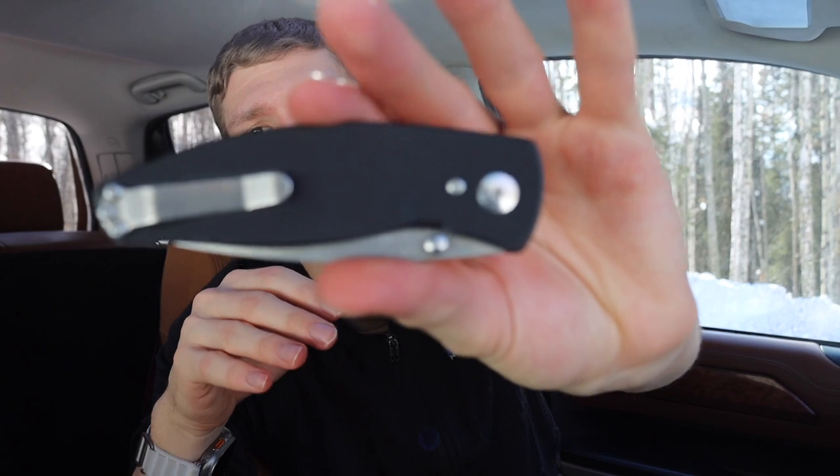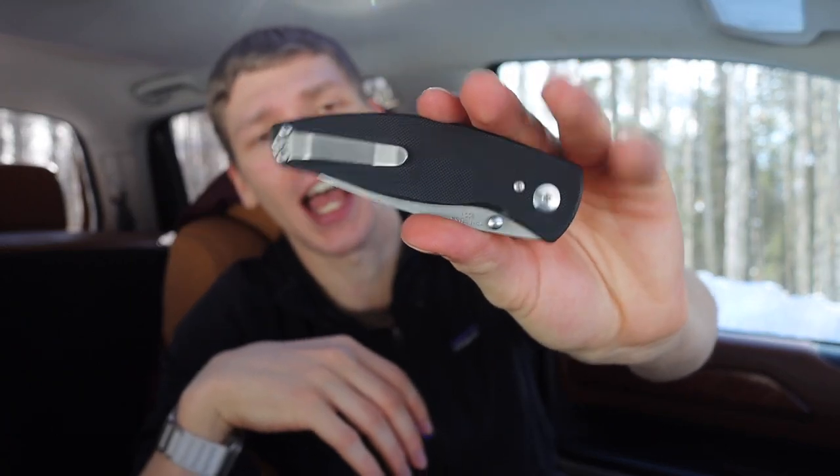I ended up going with the Neutron because that's primarily what I could find. I'd definitely recommend checking out the brand. What I love most about TRM is that their knives are very reasonably priced, especially on the secondary market — with the caveat that they're not super easy to find, primarily because the affordable price means they go very quickly.